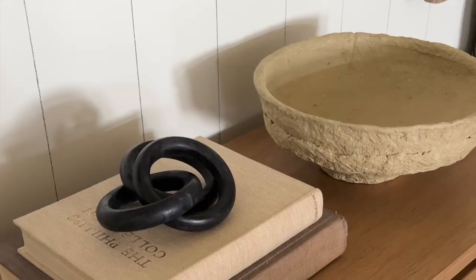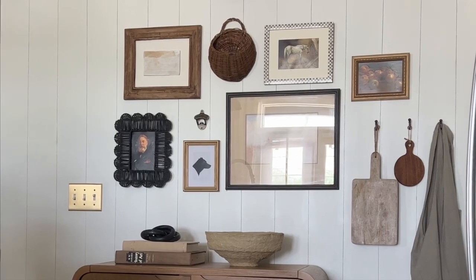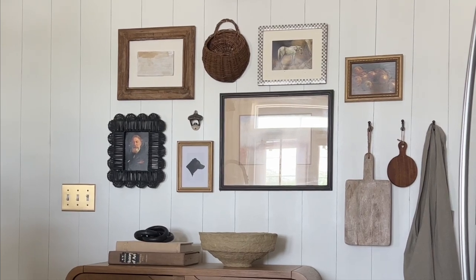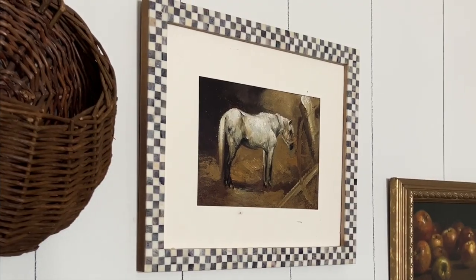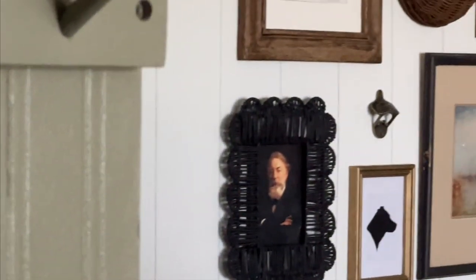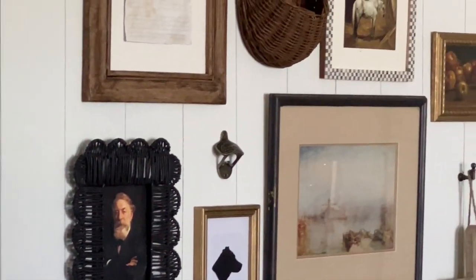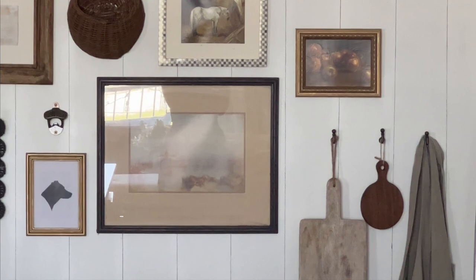While I love how our little entryway looks now, I'm always itching for change and I'm already considering adding a rug or more pieces to the gallery wall. Let me know in the comments what you think of the makeover. If you liked this video, definitely drop a like — that really helps me out — and don't forget to subscribe for more renter-friendly projects. I'll see you all very soon in another video, bye!